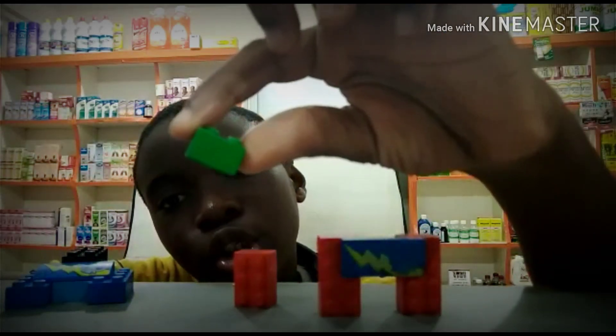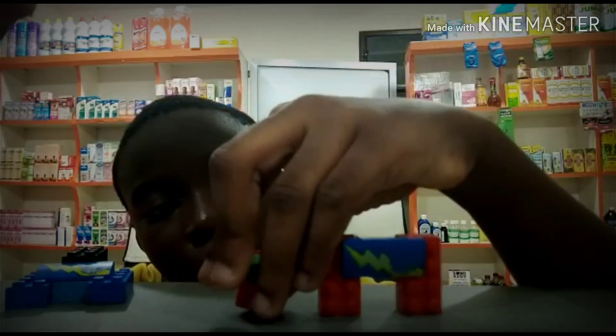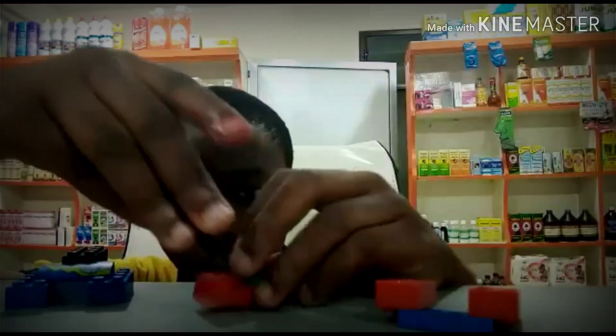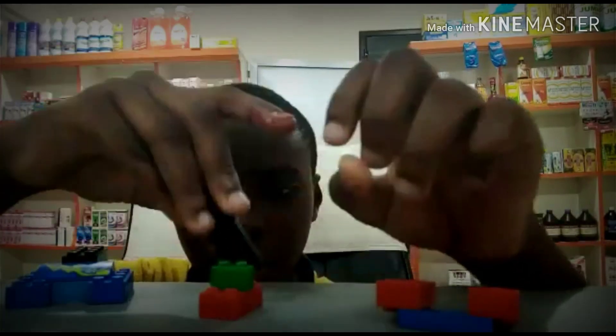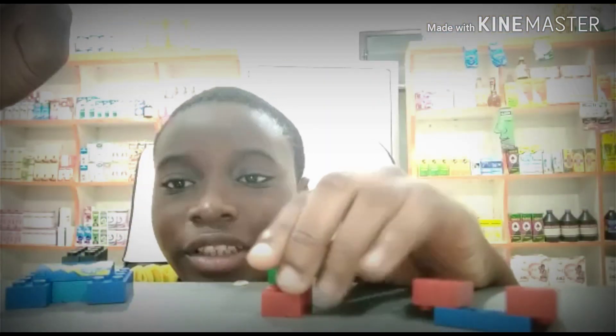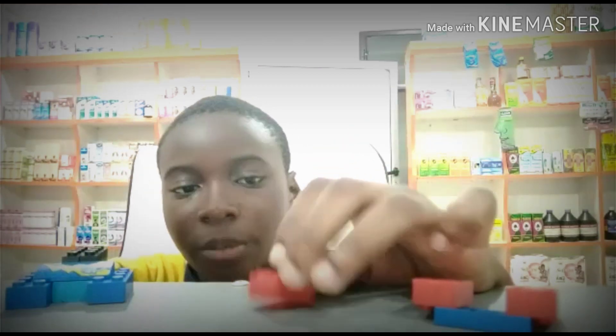You take your 2x2 block — only one — and attach it here at the first position. Make sure it's only here. Then you put it on the top of your robot.